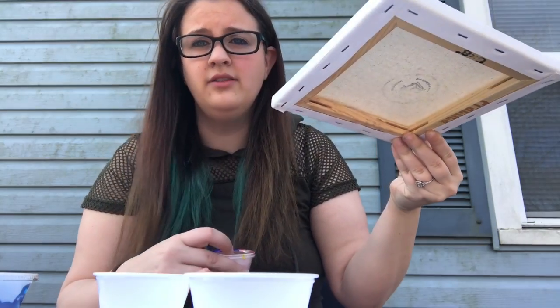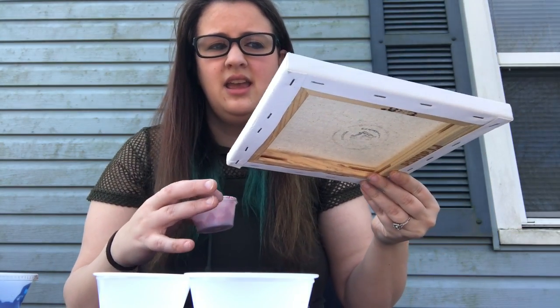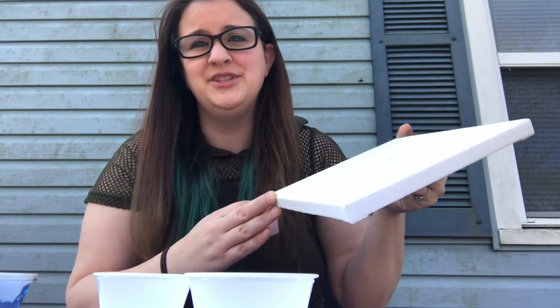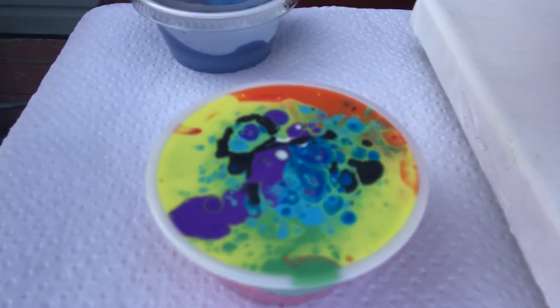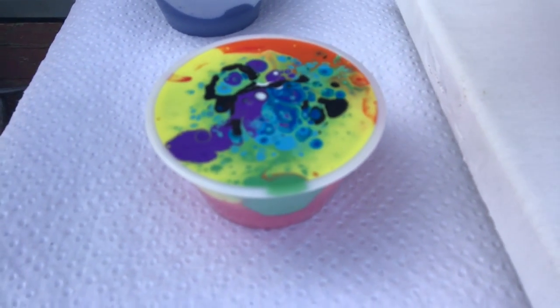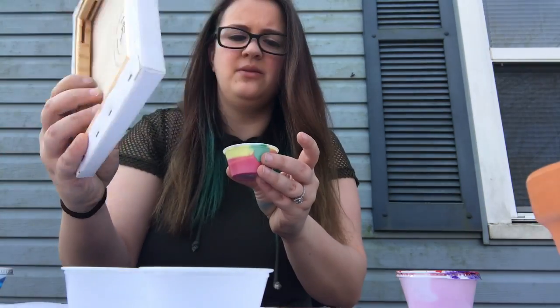I do have paper towels here — you're going to want something down to catch drips, and it does take quite a long while to dry. What you're going to do is take that cup filled with your paint and just flip it like this and put it back on the canvas. Let me show you the cup before I do that.